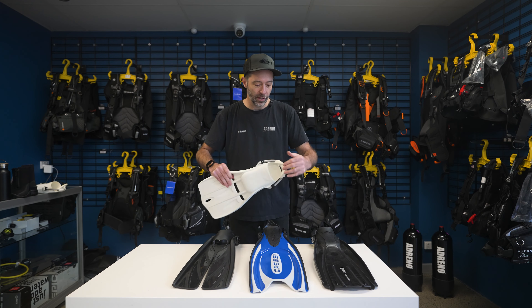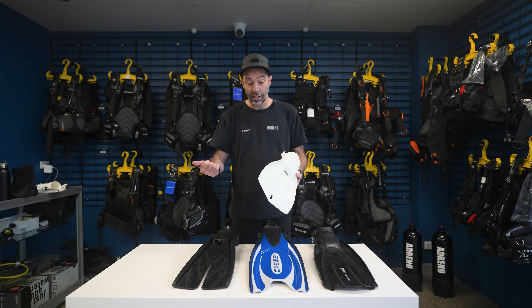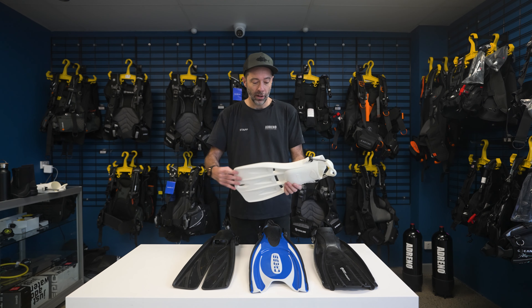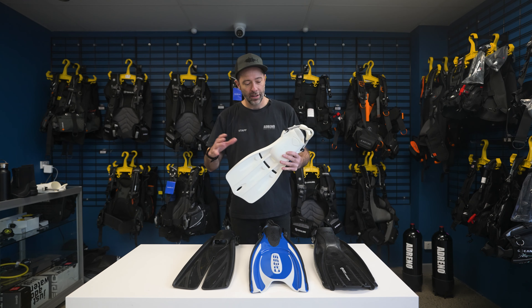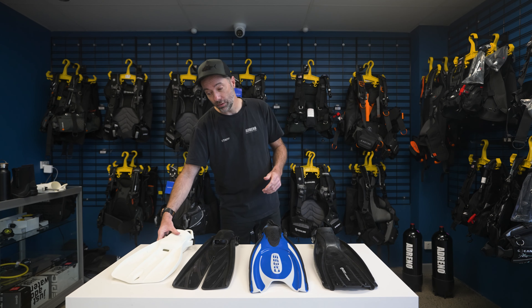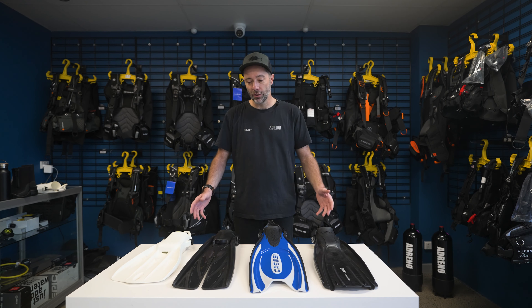So a really good quality fin with a spring strap, and you'll find a number of different options like the Apeks RK3 — a super popular fin in the world — and the Hollis F2s. There are a number of different fins which are really good in this kind of context. But if you're looking for a fin that will help you in enclosed small spaces or give you really maximum toughness, then that style of vented fin is a really good option.